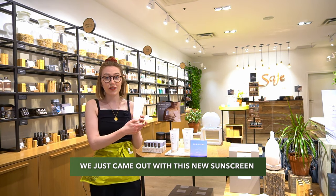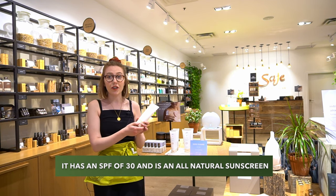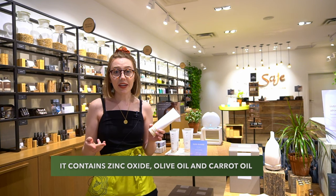I just came out with this new sunscreen about a couple weeks ago. It has SPF 30 in it, which is pretty good for a natural sunscreen. It has zinc oxide, olive oil, and carrot oil in it.